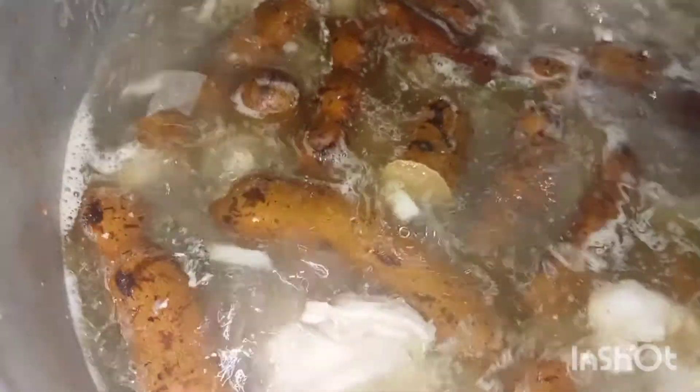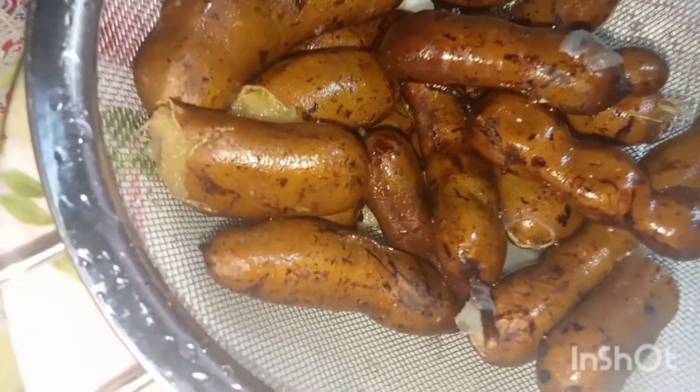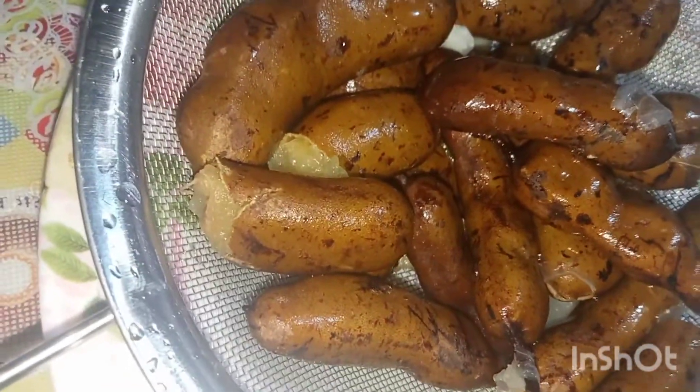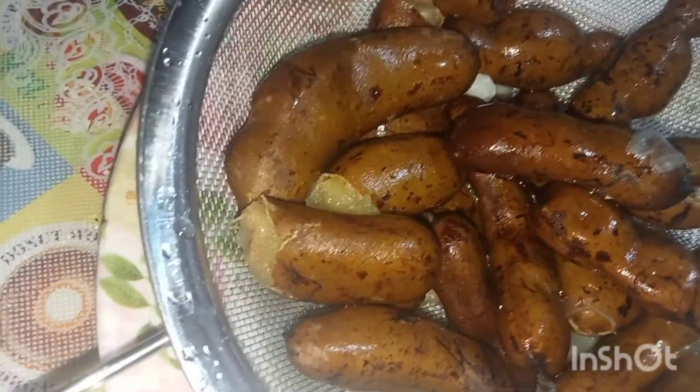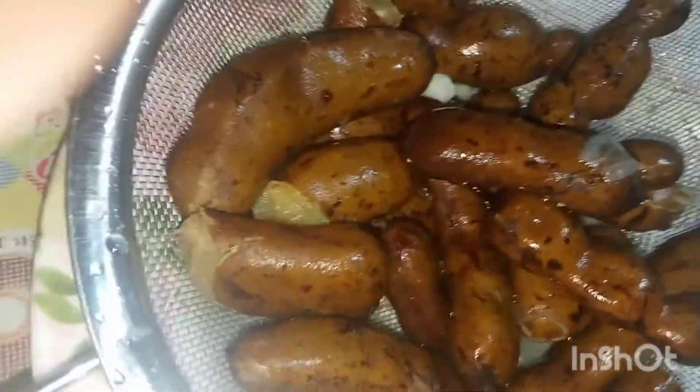Let's gather the tamarind together so we can squeeze it. Remove the bunga ng sampalok from the pot — we'll squeeze only the juice and add just the broth back into the sinampalukang manok.